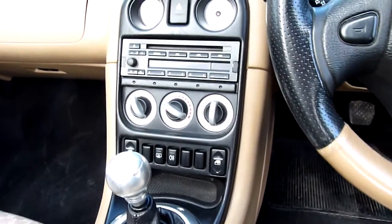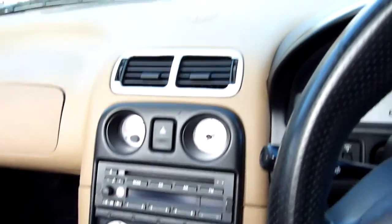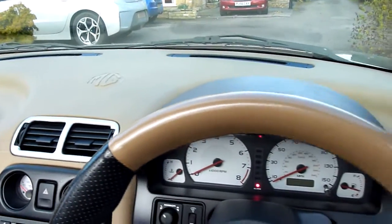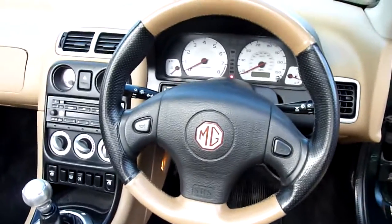She has electric windows and a heater blower — heating, so that's a plus point. The dials are up there. I like the brown dashboard; I think that's a nice feature. And there's the matching steering wheel.